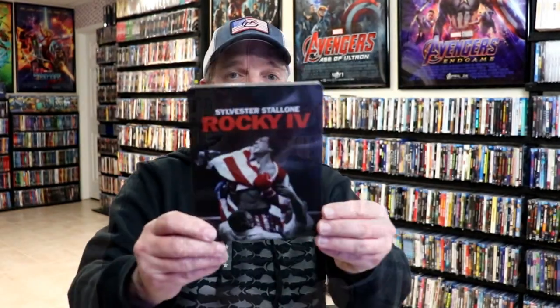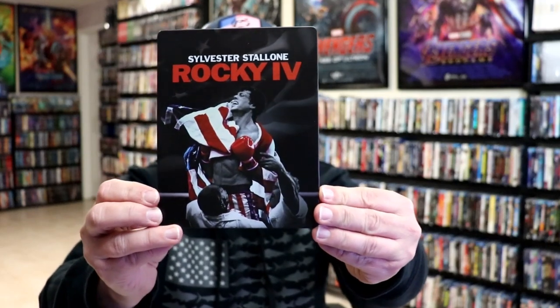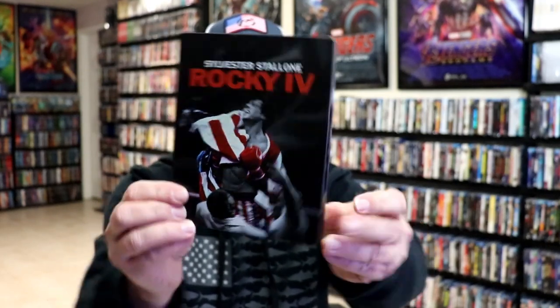I'm going to go ahead and remove this from the wrapper, and we can take a closer look at this steelbook. I've got the wrapper off and the J-Card removed. Here's the front of the steelbook. It is a matte finish, no embossing or debossing. And here's the back.